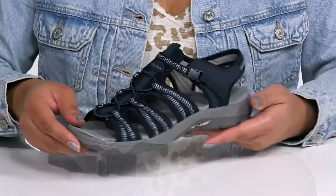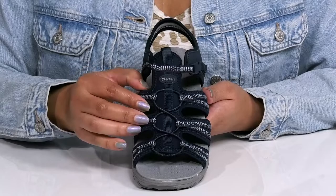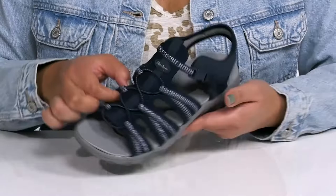They have a bungee lace-up closure going up the vamp to give you a lot of stretch for added comfort, with contrasting stitching detailing for added style.